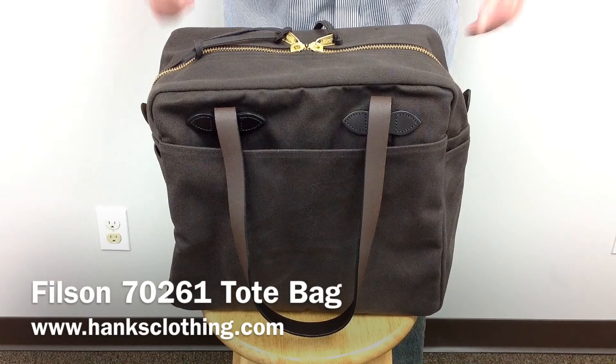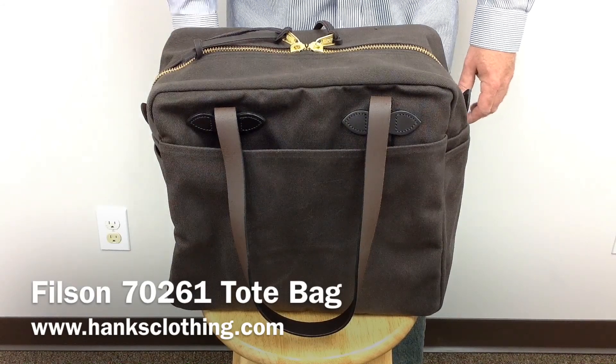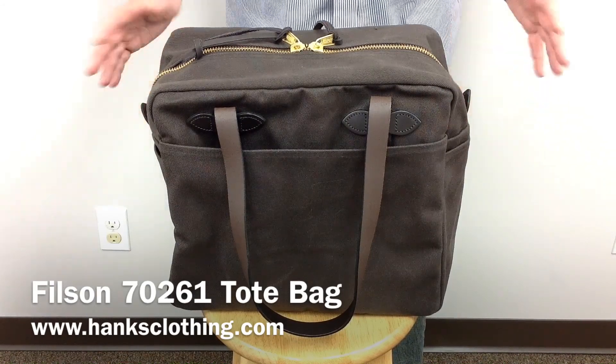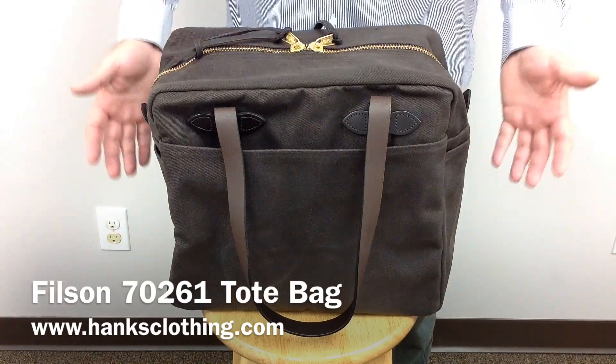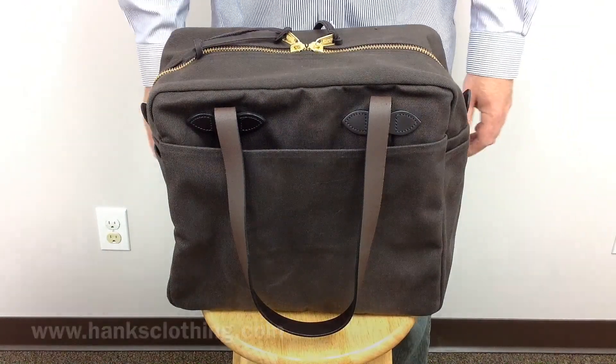This is a really rugged little tote bag — you can carry quite a bit of stuff around in it. It's a great size, not too big, not too bulky. Nice wide open inside; just fill it right up with stuff and you're good to go.